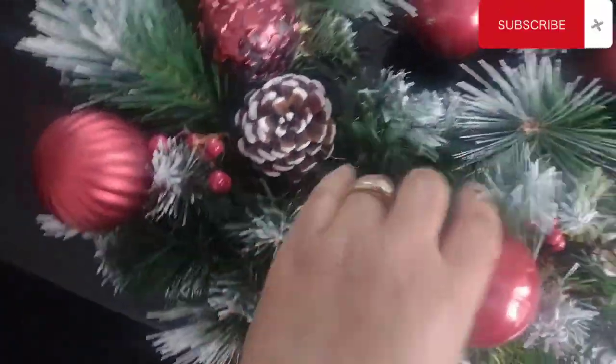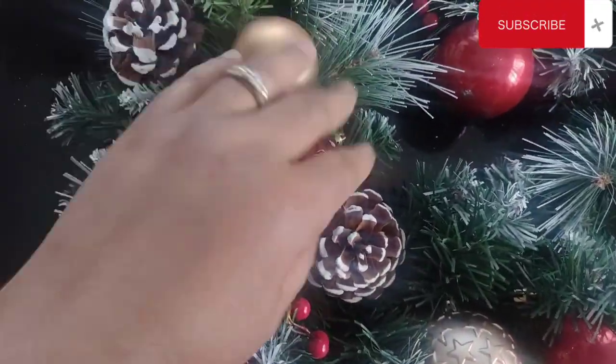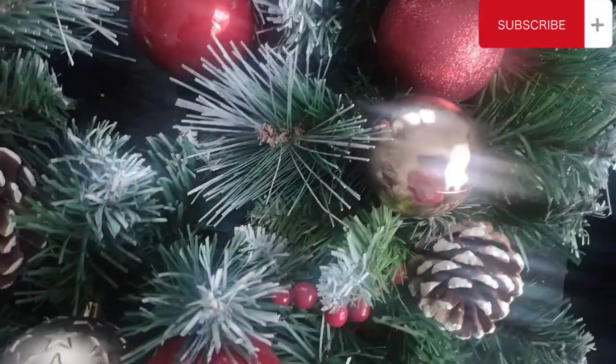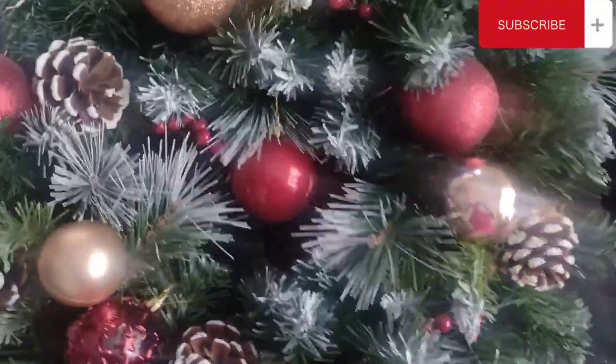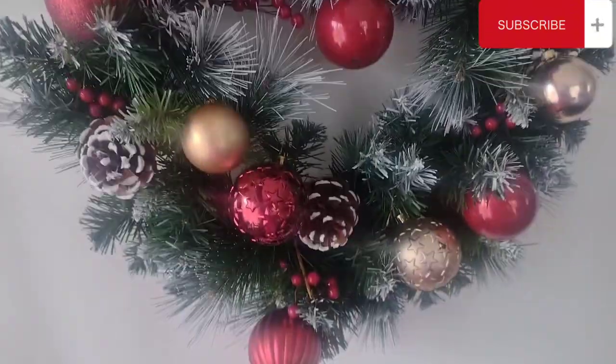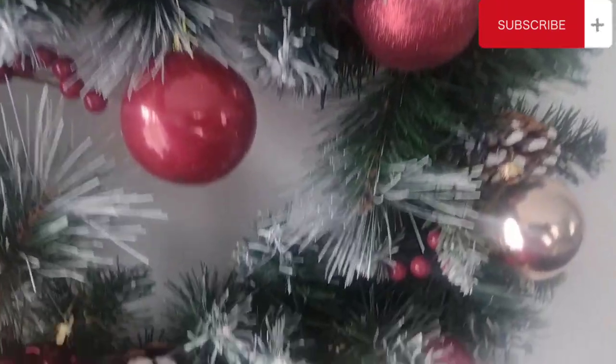Okay friends, this is how much I've been able to do here. I don't know if I've done a good job or if it's too clumsy, but I think I have done it. I just need to hang it and see what it looks like. Let's assume this is my door. What do you guys think? I am going to hang this on the door.